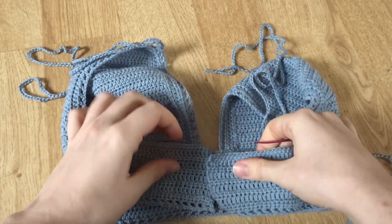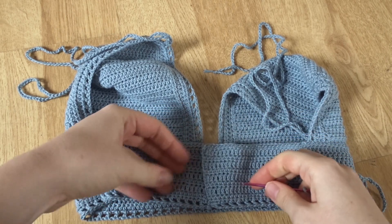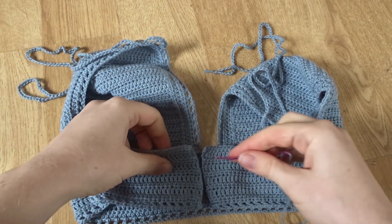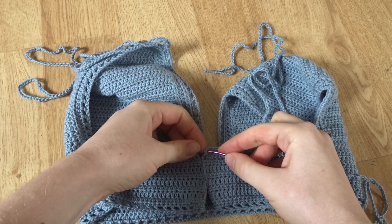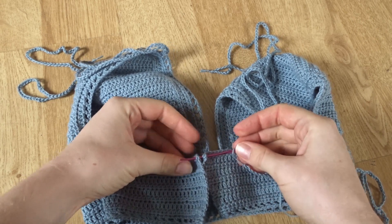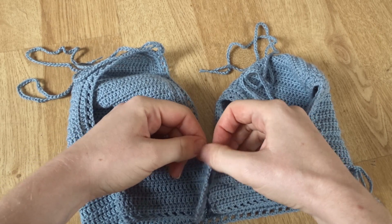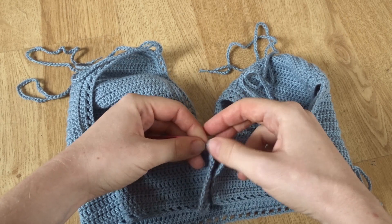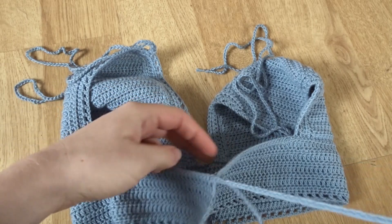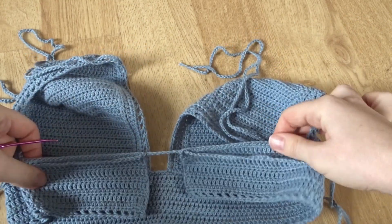Thread your yarn tail of the chain through your needle, and then we're just going to weave in and out. I like to weave through the half double crochet rows because it pulls less than with the double crochets. Decide where you're going in at the top — go in at that top corner on both sides and just pull that chain through from one side to the other. Pull out the straps so they're roughly about the same length when working with them, but don't worry because you'll fully adjust them at the end.